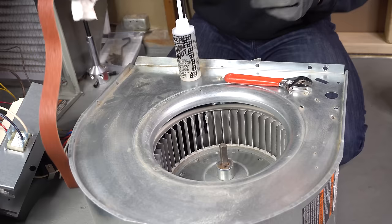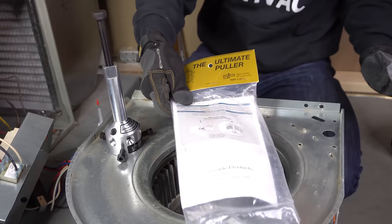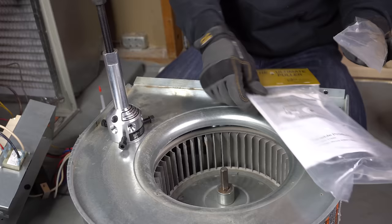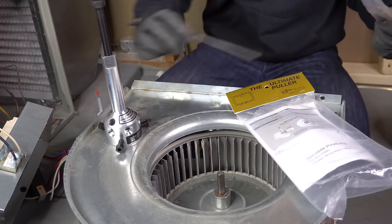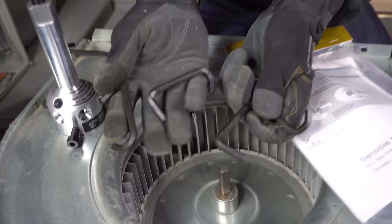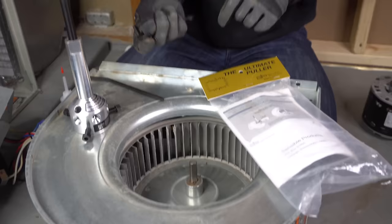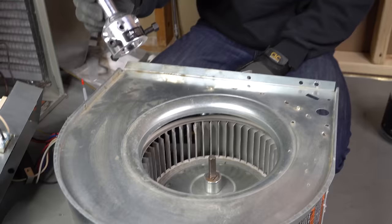If you did all those things and nothing is working, you have to move on to level two. If none of those things are working and your blower motor is still not coming out, the next thing you can do is use a hub puller. The purpose of the hub puller is solely to pull out stubborn blower motors. The one I use is called the Ultimate Puller — there are a few different brands but I like this one. It has a long allen wrench key and hooks. The four hooks are actually for condenser fan motors on air conditioners outside, but in this video I'm only showing how to use it on a furnace blower motor. If you're a technician and you don't have one of these, I would highly recommend it — it will save your day.